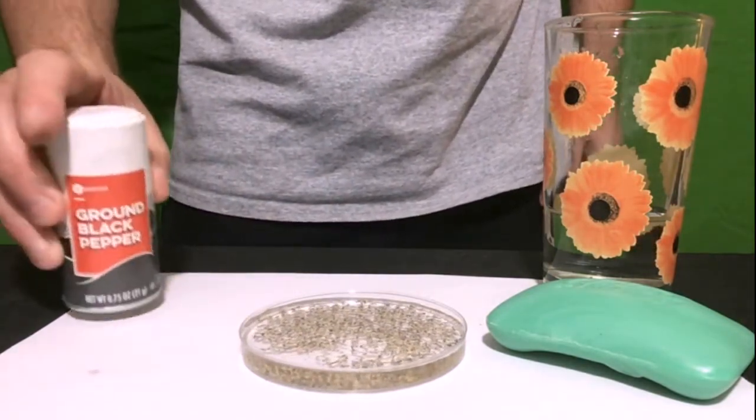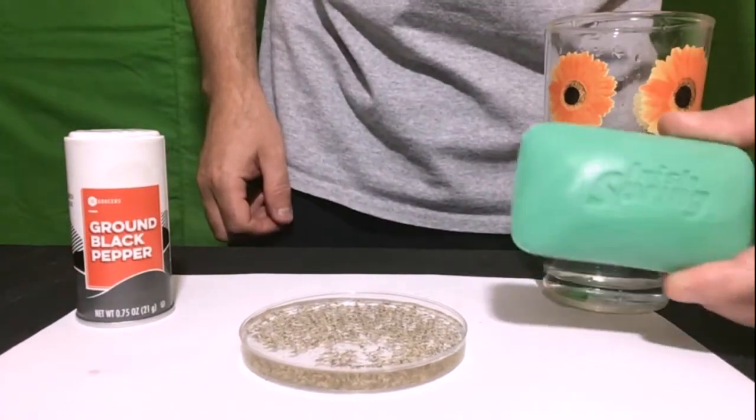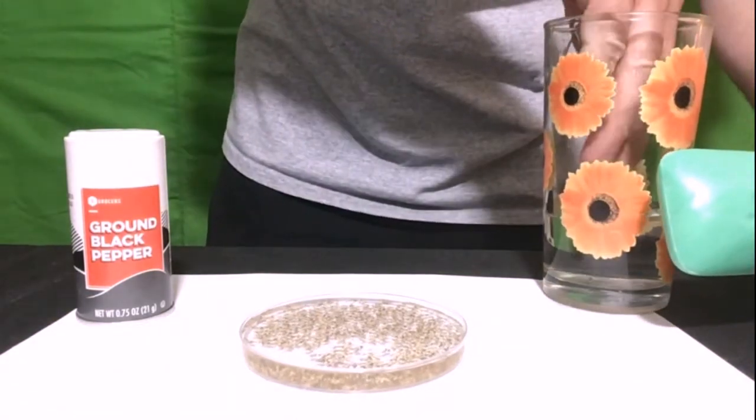Next we will use our soap and our leftover water. Dip your finger into the leftover water and rub it onto the bar of soap to create a lather, so that it leaves some soap residue on the tip of your finger.